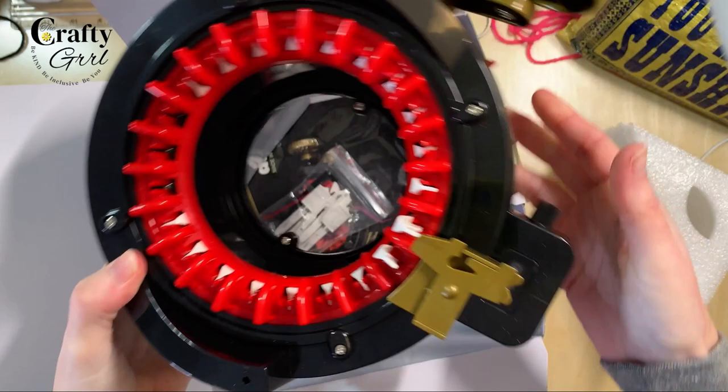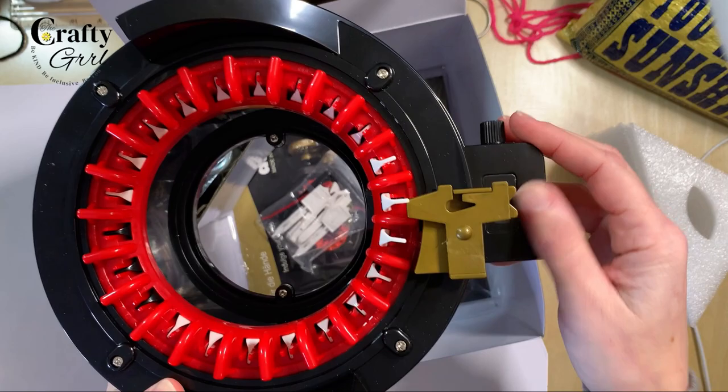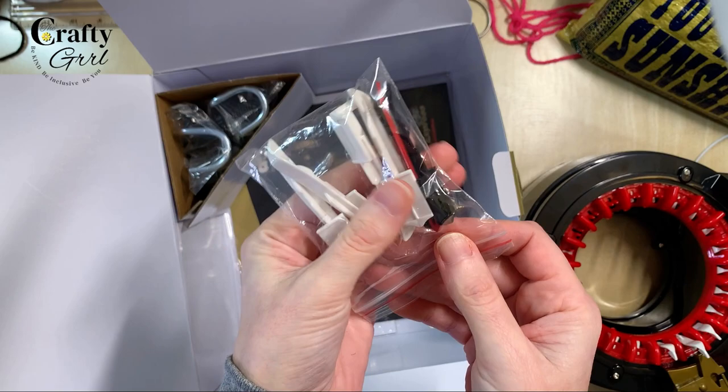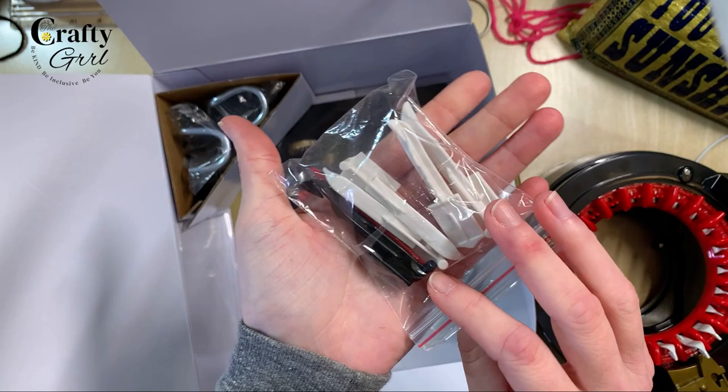The cool thing about the Addi Express is that she actually has a counter. On the Centro products, only the largest 48-pin has a counter. So we have our counter and this is our yarn guide here. We also have extra pins — this is also a bonus because even though I have not experienced having any broken pins, I know it can happen. Trying to get those pins ordered or find them can be a bit of a pain, I have heard. So we have some extra pins right here.